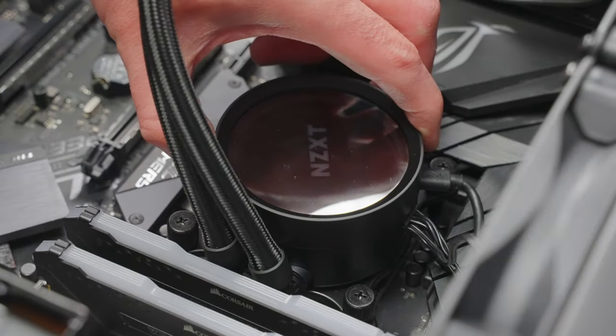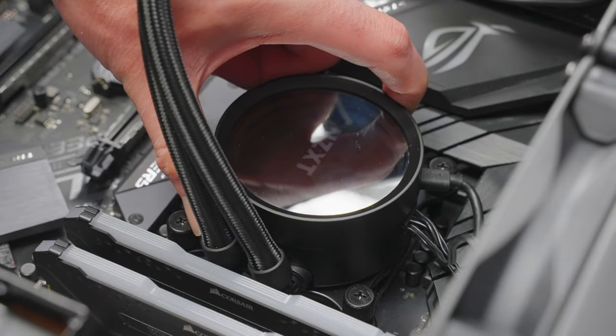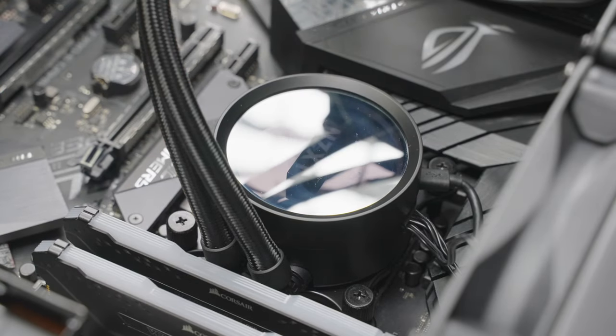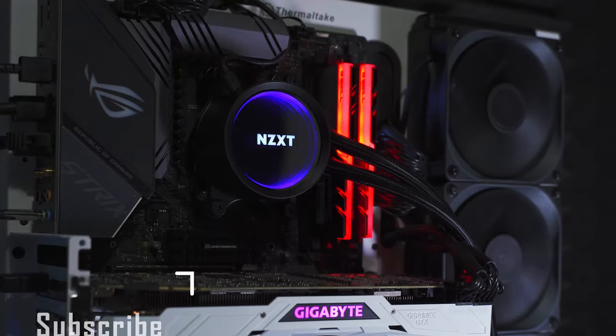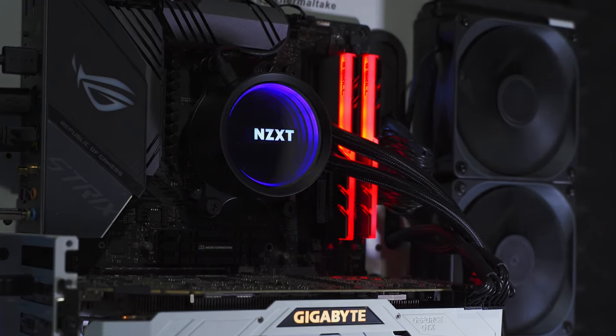And that's really all there is to it. The installation might seem complicated when you first get everything unboxed and see all the different parts, but it's really pretty straightforward. Anyways, I hope this video helped. If it did, give it a thumbs up and consider subscribing for more content, and we'll see ya!